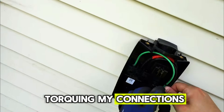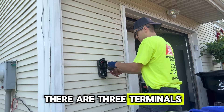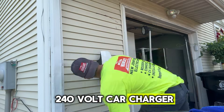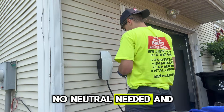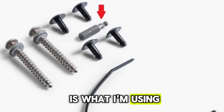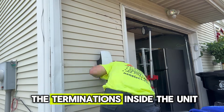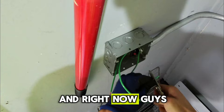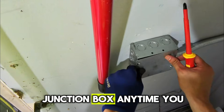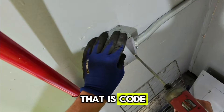Right now you can see I'm torquing my connections. When you torque your connections, there are three terminals — two hot wires and one ground wire — because this is a 240 volt car charger, so there is no neutral needed. The charger comes with a security torque bit, and that is what I'm using to secure the cover and make the terminations inside the unit. We got our unit terminated. I'm now grounding the second junction box — anytime you install a 1900 box you need to ground the box. That is code.